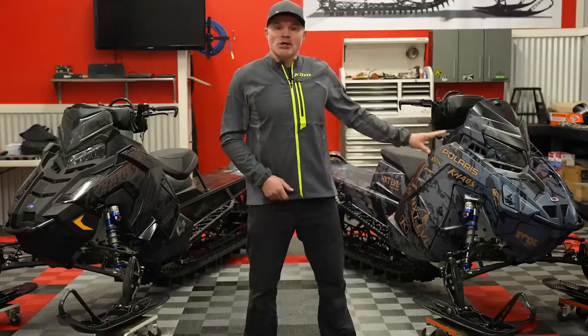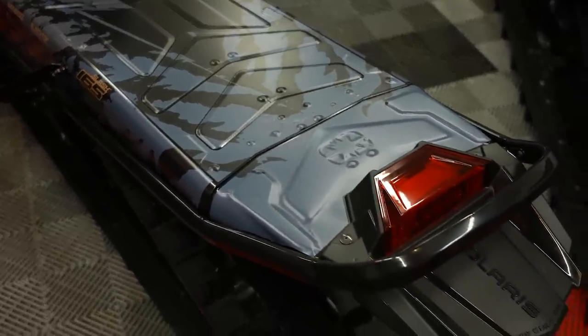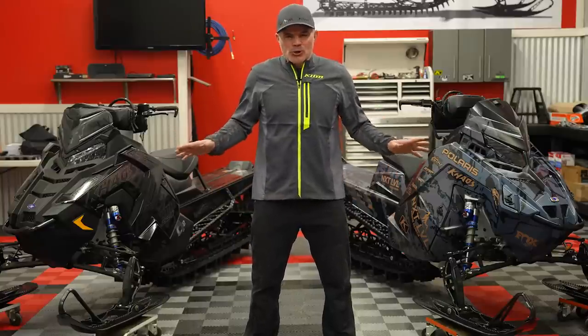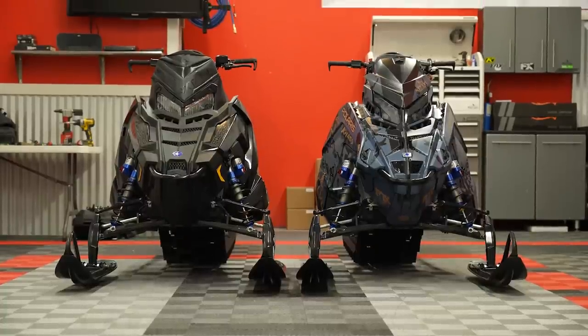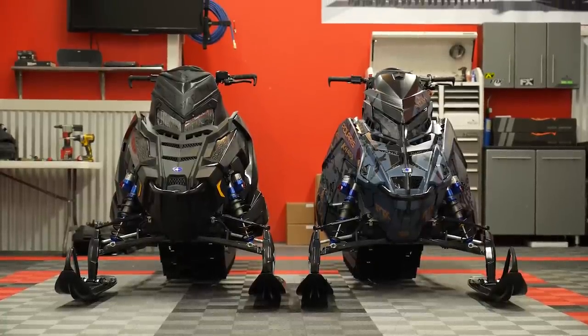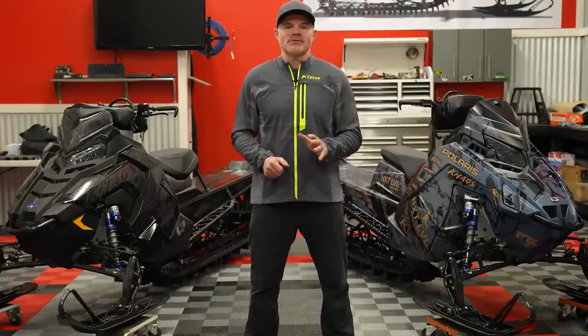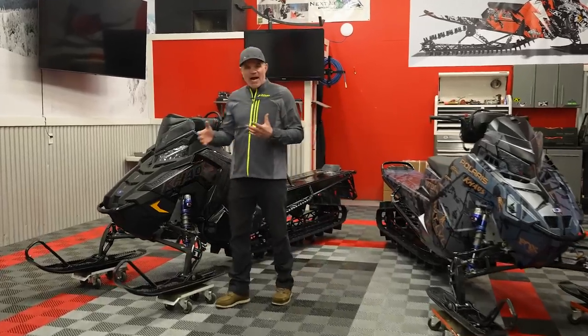We've changed up the hood, we've changed up the tunnel. The Matrix Slash is obviously some really big news. There are a lot of characteristics to the sled — both as we measure them, as we look at them — and how they ride is actually pretty unique from one versus the other, so we're going to break these things down and talk about the differences between each of these models.